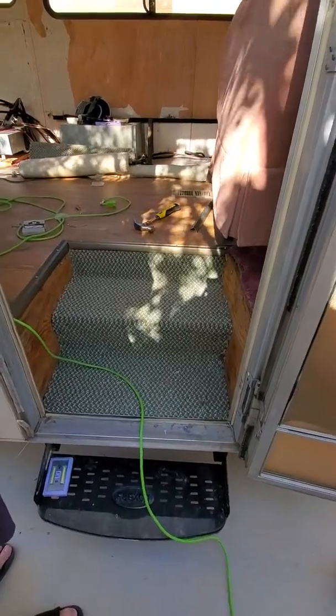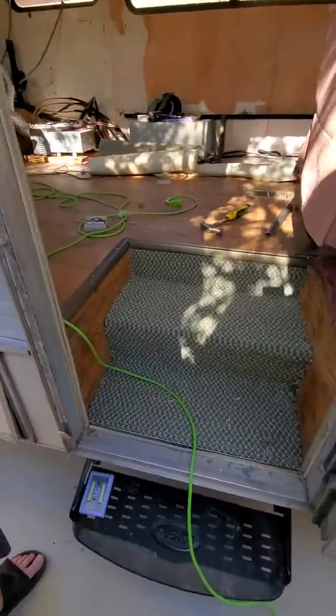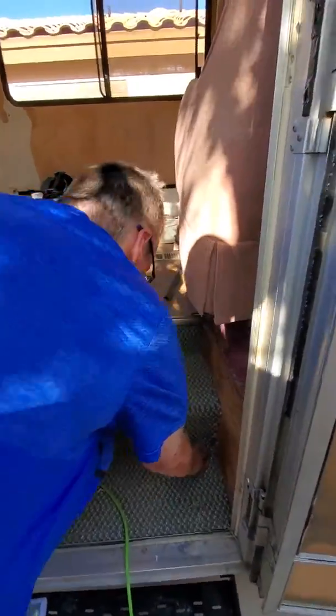We got some carpet put in with some edging. We're not going to do this side yet, and I'm not going to do the sides of the walls because I'm going to paint them — I want them to match the walls. There's Sherry Barlow's big head because she won't move out of my way.